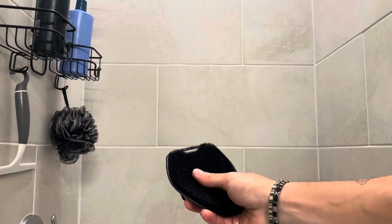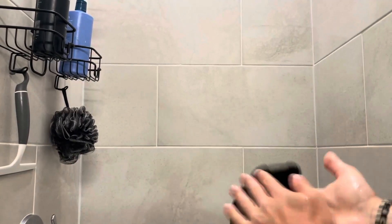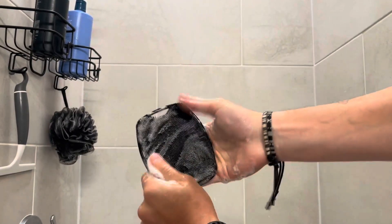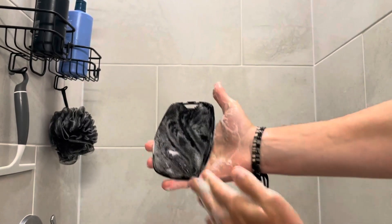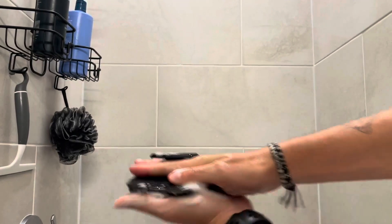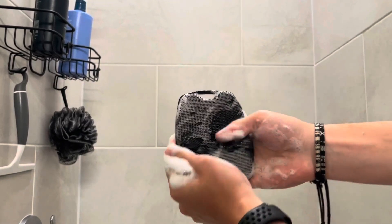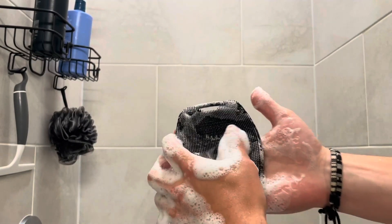I added some soap right into the middle and I'm soaking this up and starting to scrub around. You can see it's soaping up nicely — it's covering pretty much the entire body scrubber. As I'm scrubbing my hand, it actually feels really nice. It's almost like a massage, a massaging kind of feel.